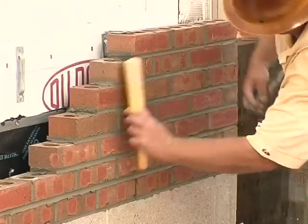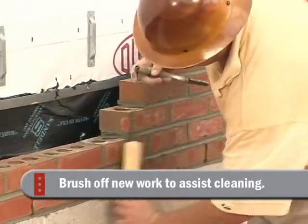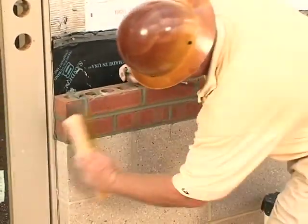That being the case, if the mason each day could just brush down the work laid that day with a brush like this one, knocking off the bigger splatters of mortar that naturally get on a brick wall during construction, that would help greatly.